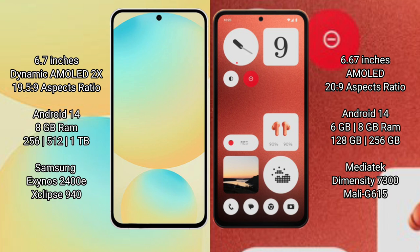Nothing CMF1 runs on Android 14 and comes with 6GB or 8GB RAM and 128GB or 256GB internal storage. It is powered by the MediaTek Dimensity 7030 processor with GPU 615.